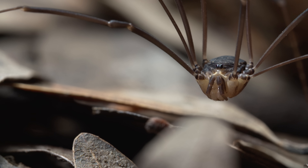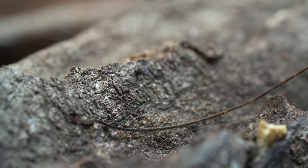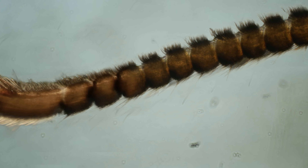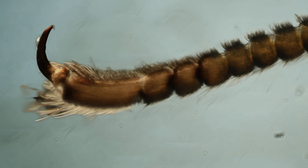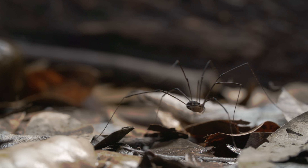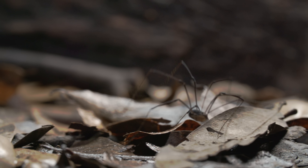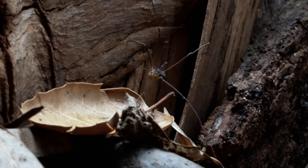The end of each leg is multi-jointed. It works like a rope. And see the tip? There's a hook there. With every step, he's grappling his way over the obstacles in his path.